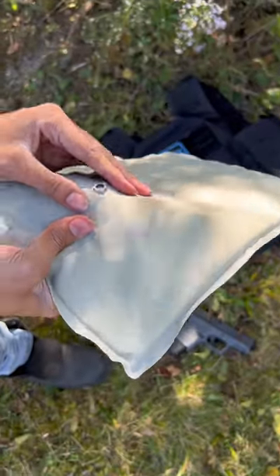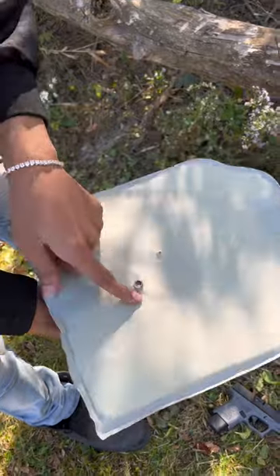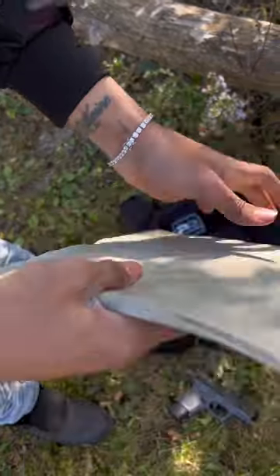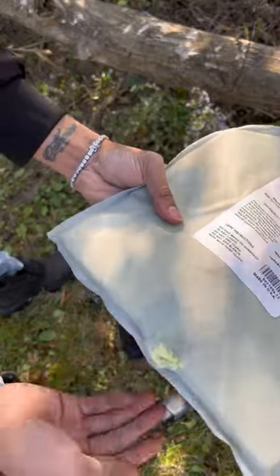Let's see if I can get this out — I wish I would have brought my knife out. Here and here, this one got caught. Nothing came through, as you can see. This is just some stuff that happened to it.